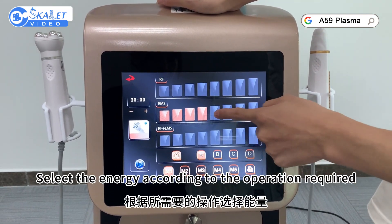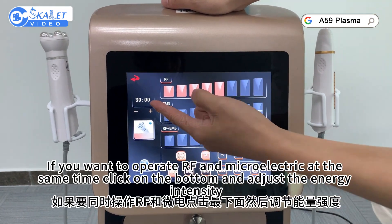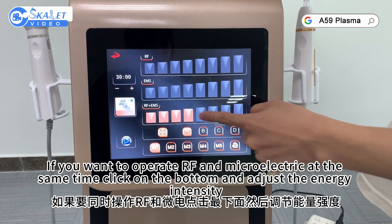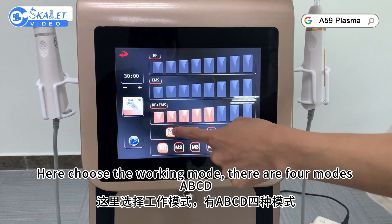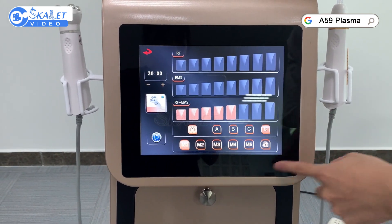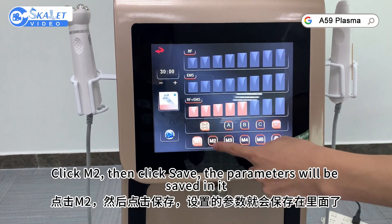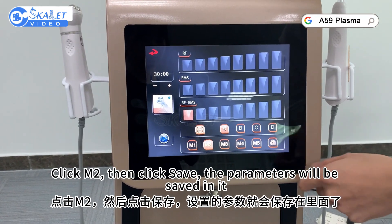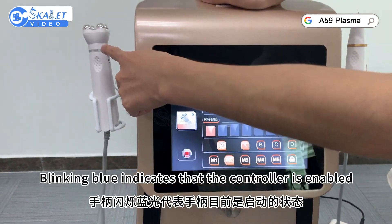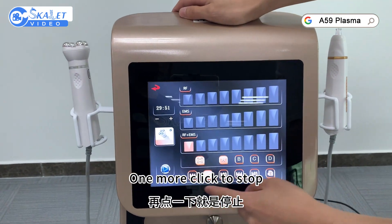Select the energy according to the operation required. If you want to operate RF and micro-current at the same time, click on the bottom and adjust the energy intensity. Here choose the working mode — there are four modes: A, B, C, D. The adjusted parameters can be saved below. Click MR, then click save, and the parameters will be saved. Select the start key. A blinking ball indicates the controller is enabled. One more click to stop.